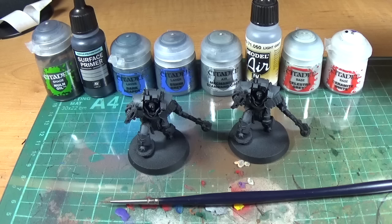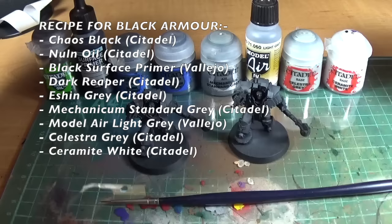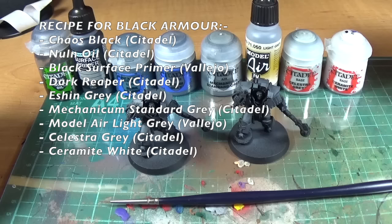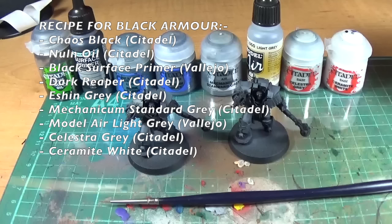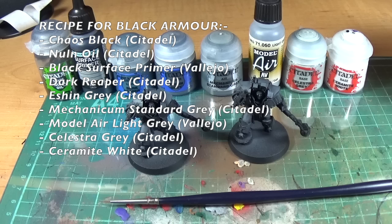The short answer to how you paint grey armour is: you use various shades of grey. This is my normal recipe — Nuln Oil, black surface primer (a really thick black from Vallejo, the polyurethane primer, which I prefer to Abaddon Black), Dark Reaper, Eshin Grey, Mechanicus Standard Grey, Light Grey from Vallejo Model Air (exactly the same as Dawnstone from Games Workshop), Celestia Grey, and then Ceramite White.